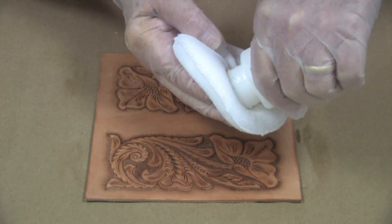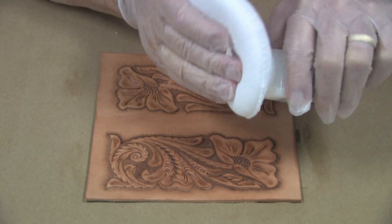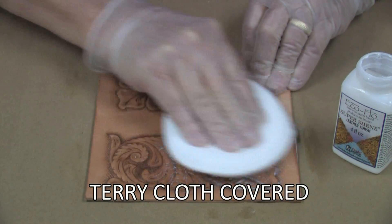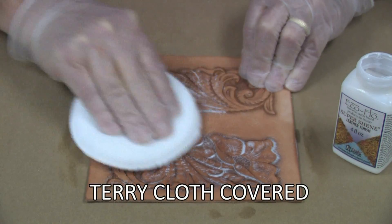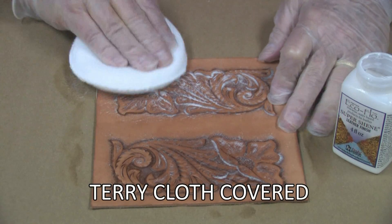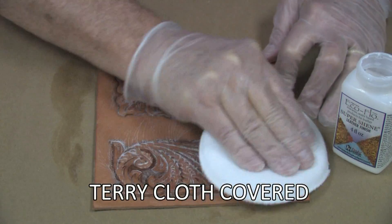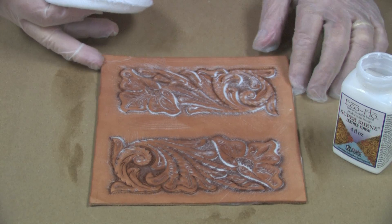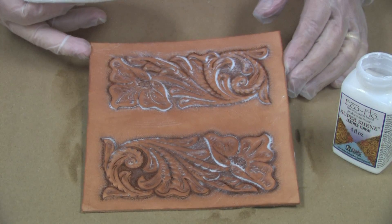To apply a clear finish like our finish coat, simply dampen the sponge, apply some of the finish to it, and just rub it on the leather. With the terry cloth cover, it makes for beautiful finishes without streaks or smudges.